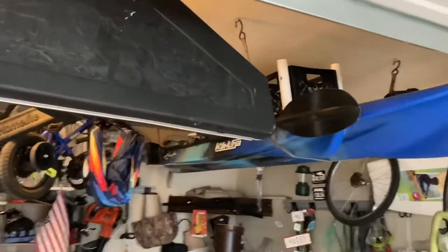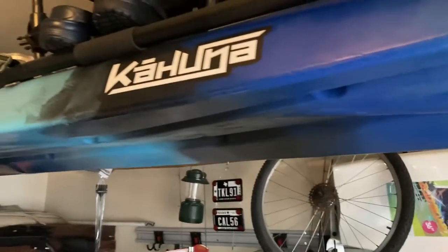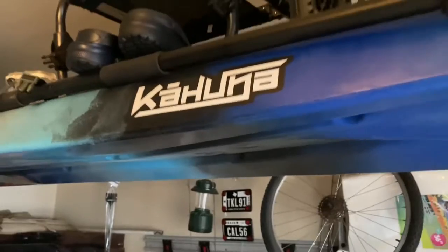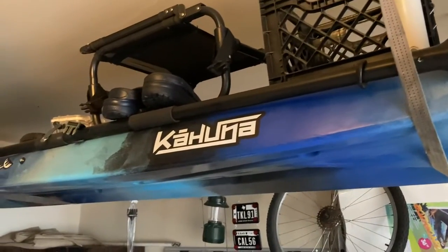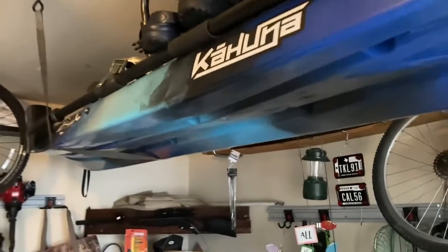I have not tested it out yet. I bought it from a gentleman not too long ago, probably three or four months ago, and he hooked it up with all the original stuff including the seat. This retailed for about seven to eight hundred dollars and I picked it up for a couple hundred bucks, which is nice. I'm excited to take it out and give my first impressions.